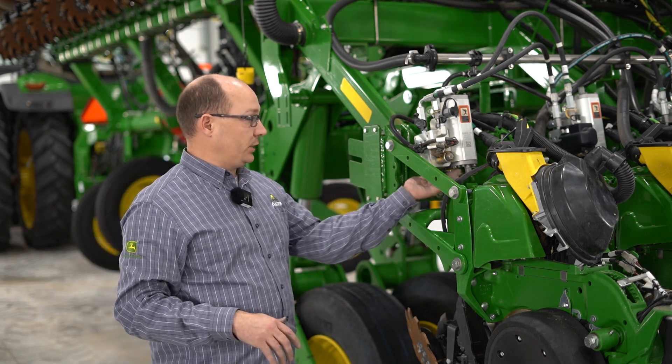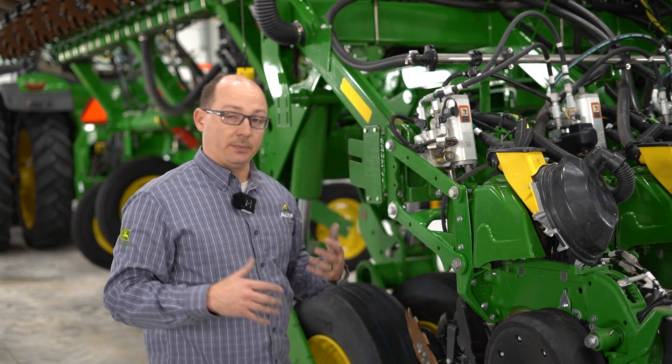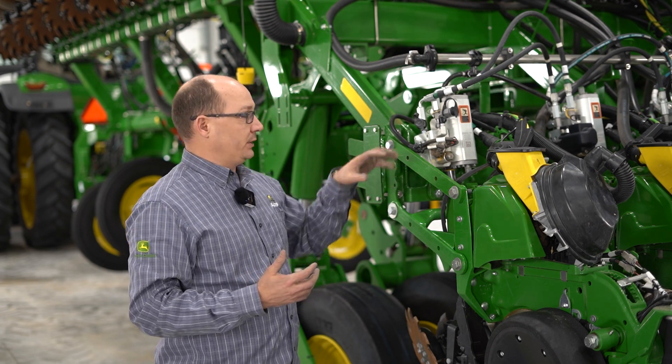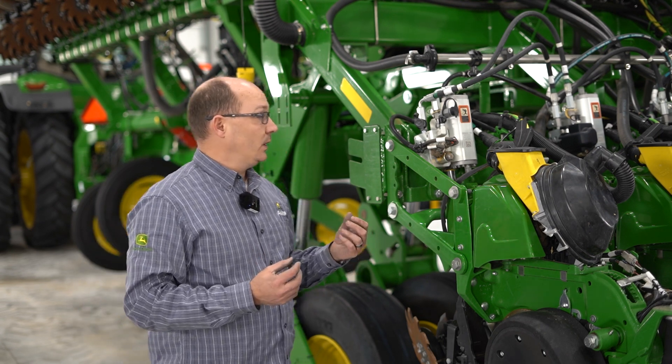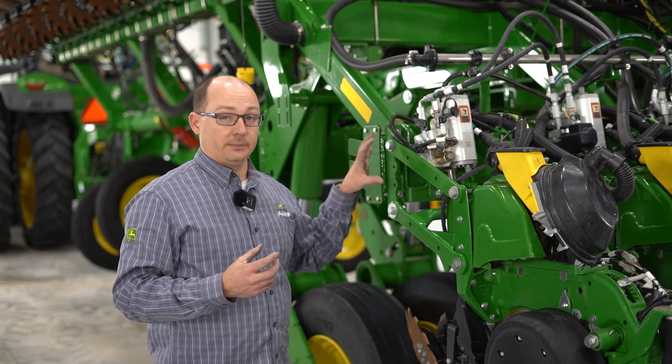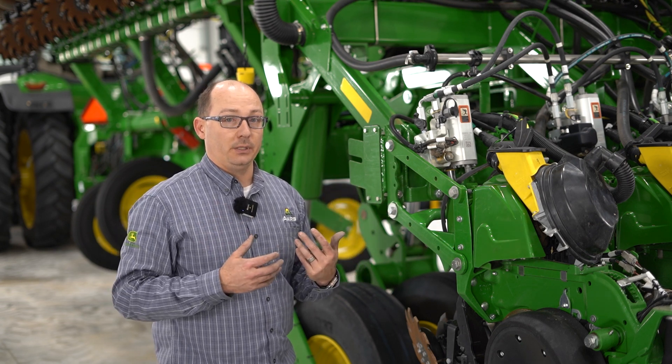These still are nitrogen charged. There's a port on the top and the bottom to charge them, but the accumulator itself is a larger capacity and more robust. The valving and the system itself and what you see in the cab works the same as what we've always seen.